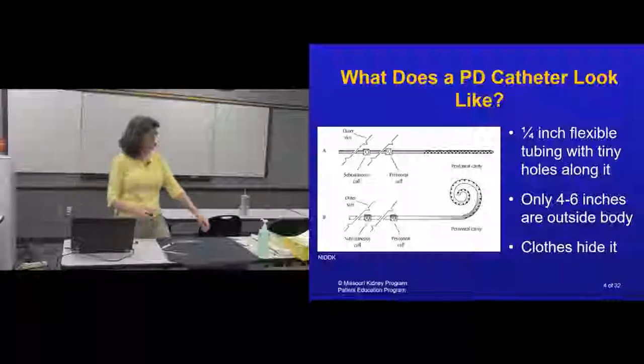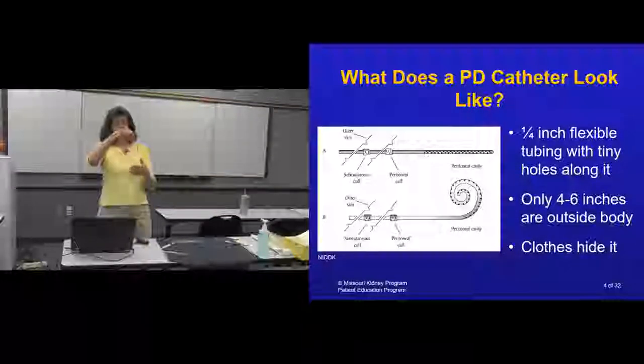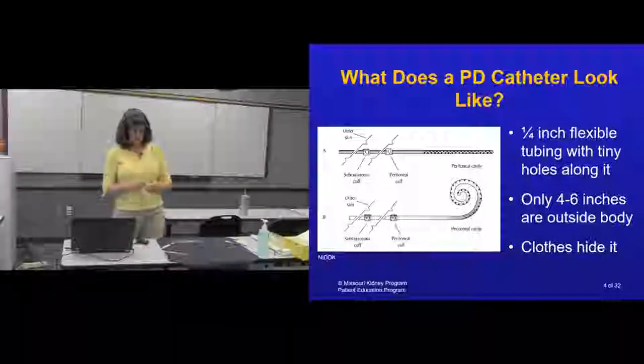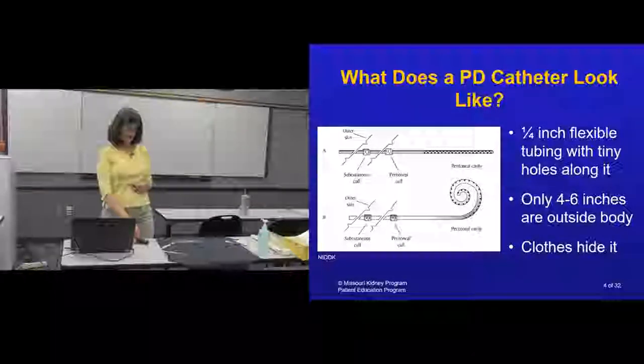This is an example of the catheter that rests inside just about in the middle lower portion of the pelvis. There are two cuffs: one heals into your muscle and the other heals into your skin, and that takes a couple of weeks to heal. The catheter is typically ready for use two to three weeks after placement, and there is only about four to six inches that come outside your body — your clothing hides it.